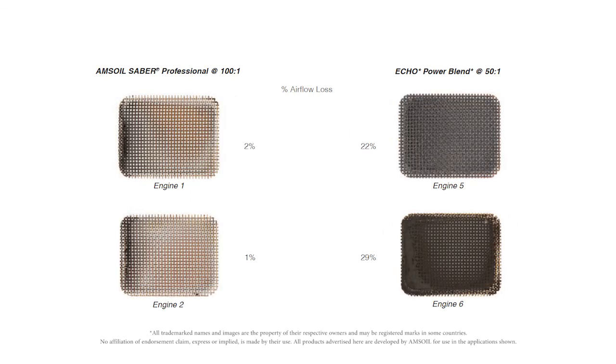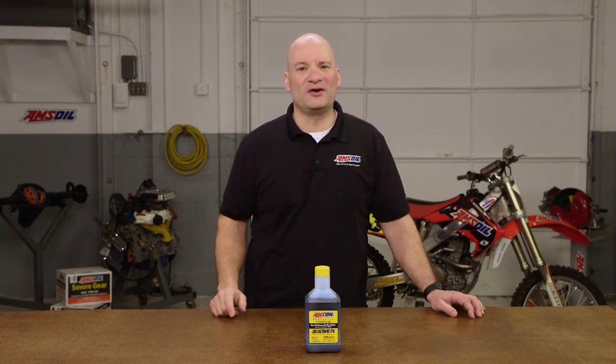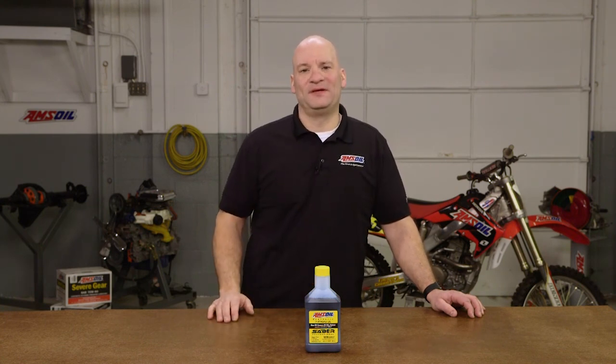Taking a look at the spark arrestor screens last — same results. Sabre Professional is very clean; Echo shows some depositing. As you can see, the results speak for themselves. Sabre Professional clearly outperformed the Echo Power Blend. To obtain these studies or for more information, check out amsoil.com. Thanks for watching — we'll see you next time.